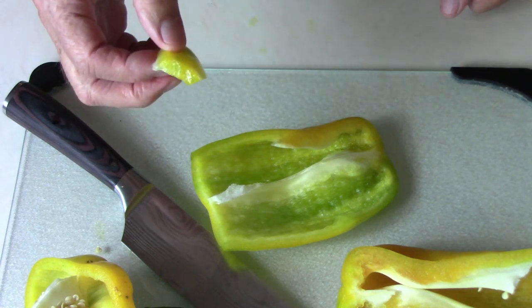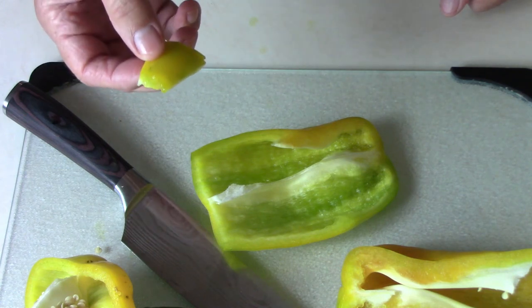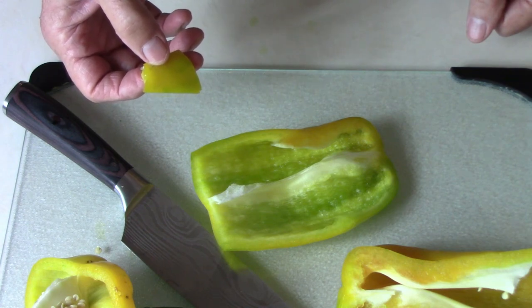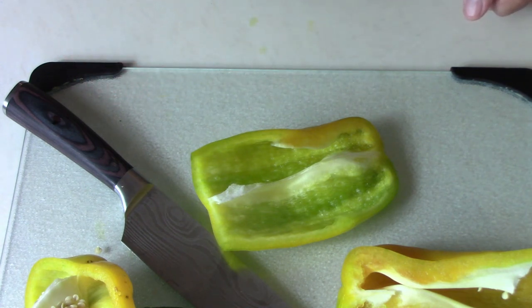Yeah, I really like it a lot. If you've never tried this one, I'd say it's worth a try for sure. It's very good.